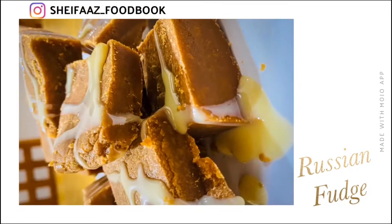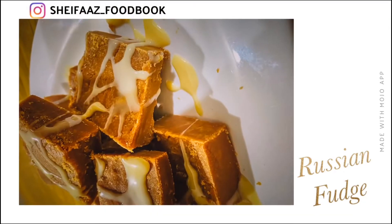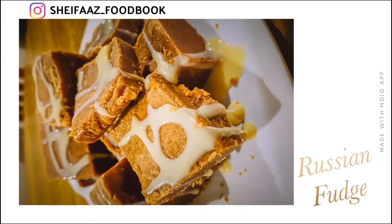Hello, Assalamualaikum. Welcome to the FastFoodBook. This is a classic fudge — Russian classic fudge.